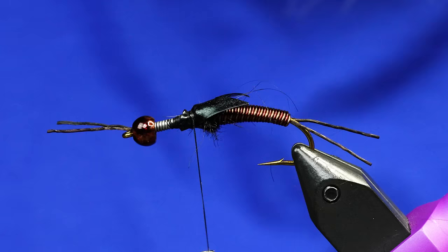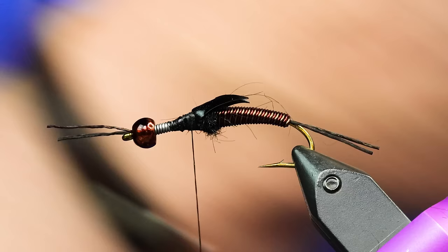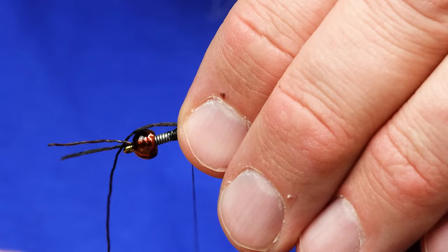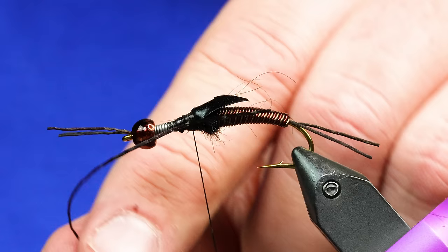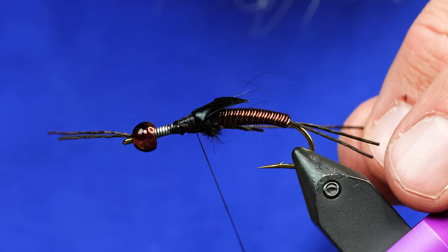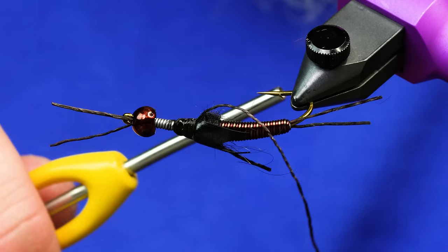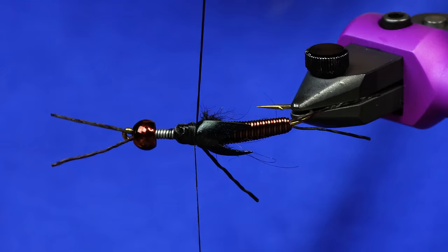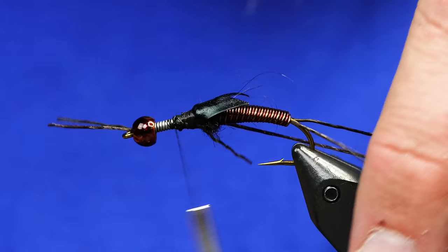So the next thing that goes in here are some legs — same material we use for the tails and the antenna. These are going to be for our legs. I'm just going to tie one in on each side of this wing case. First one's there, and I'm just going to swing this around and catch it on the other side. If your leg doesn't have the amount of kick out that you want, where your thread is — see how my thread's touching this? If I give it a lot of tension now it will only put tension on this leg. So I get it about where I want, and once the tension and angle are where I want, I just do a few more wraps and it locks it in.